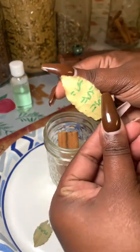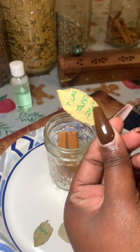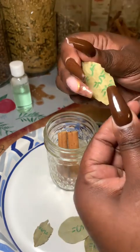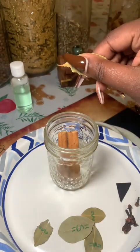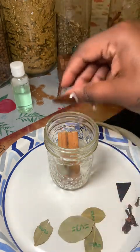I also forgot to mention that I use a green marker to write on the bay leaves and on top of my lid. I don't think I show the top of my lid in this video, but after everything is sealed I do write on top of it.